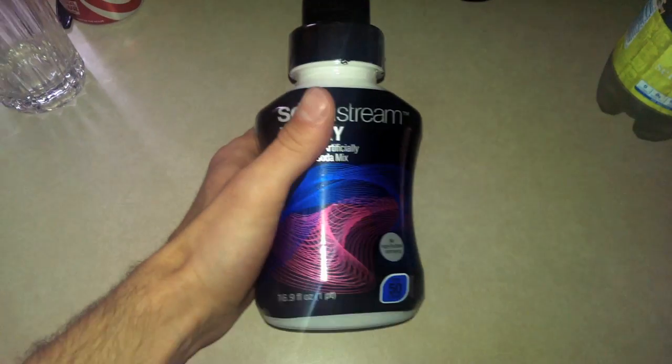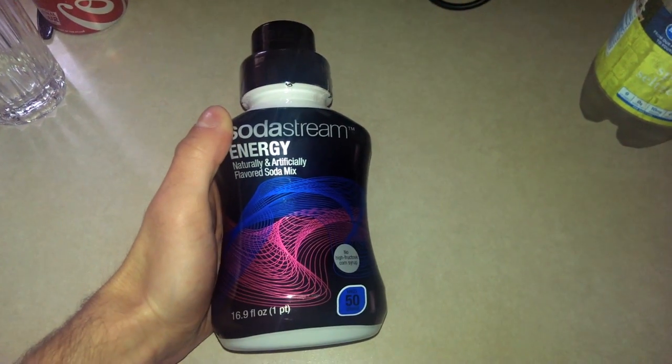I'm gonna show you a little life hack of how to make some ghetto cheap Red Bull. All you're gonna need — go buy the SodaStream Energy from the grocery store. Usually it's about ten, eleven, maybe twelve dollars. I got this for about six — I got kind of lucky, so that's why I picked it up.